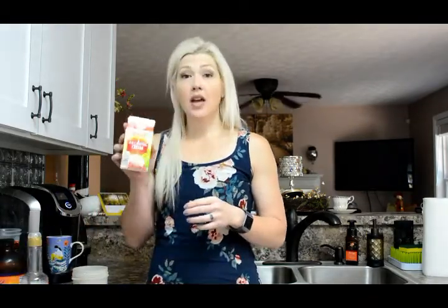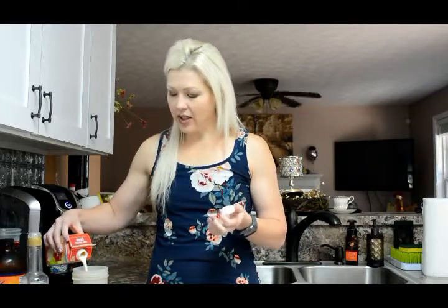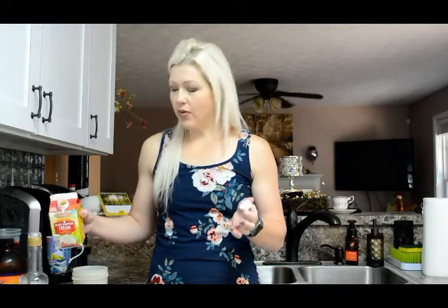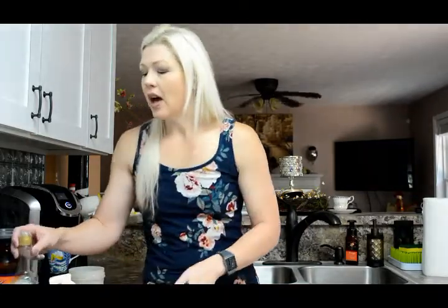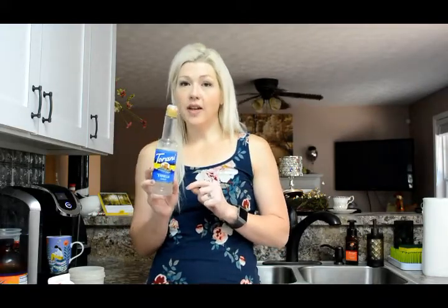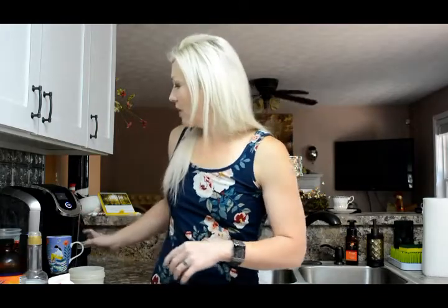Heavy whipping cream — I just kind of eyeball it. I've measured it before and it's about two tablespoons. If you want your coffee a little bit sweeter, this is sugar-free vanilla Torani syrup — you can put a splash of that in, but the Truvia is sweet enough for me. My coffee is done, so let me show you what I do next.